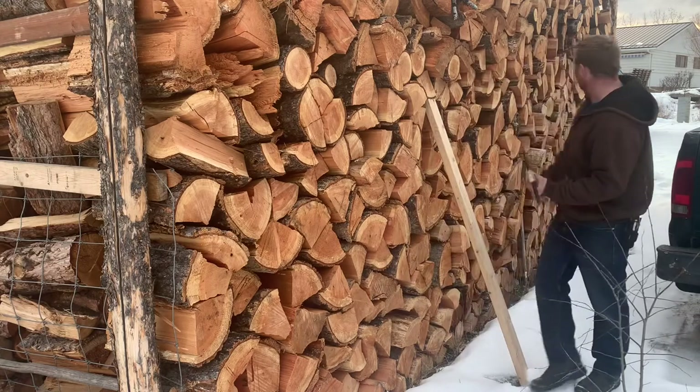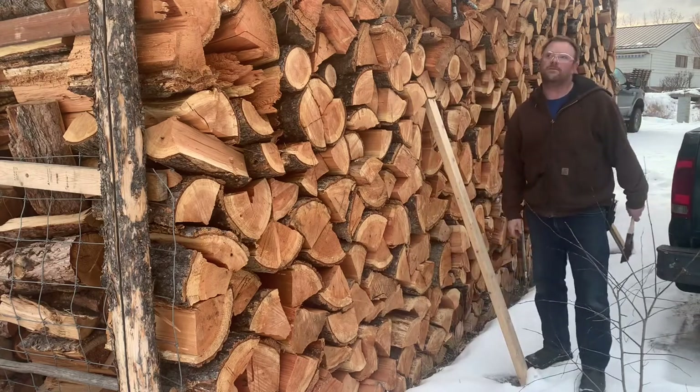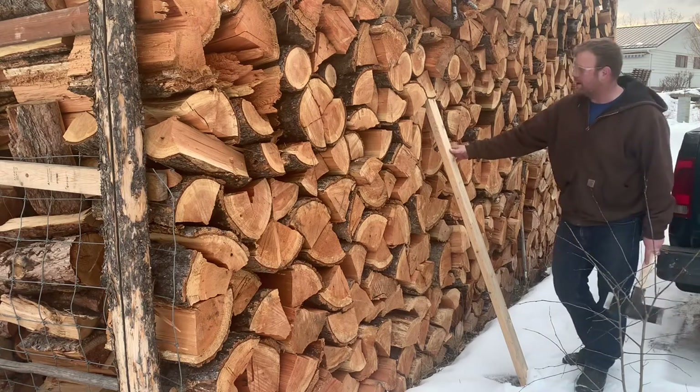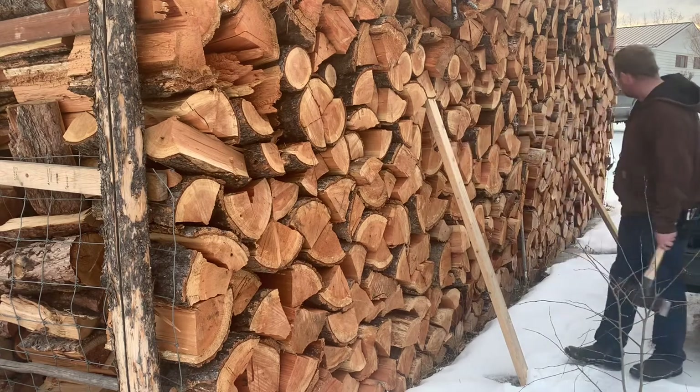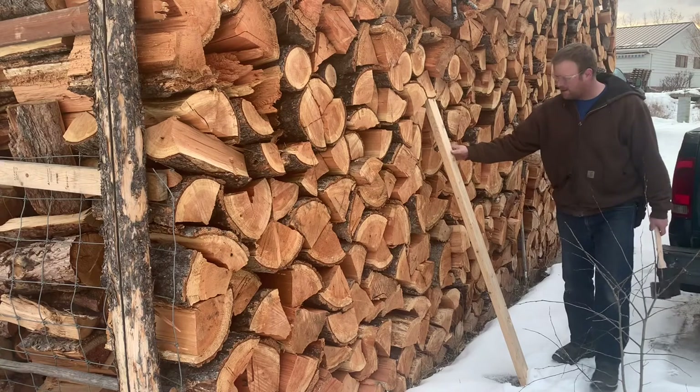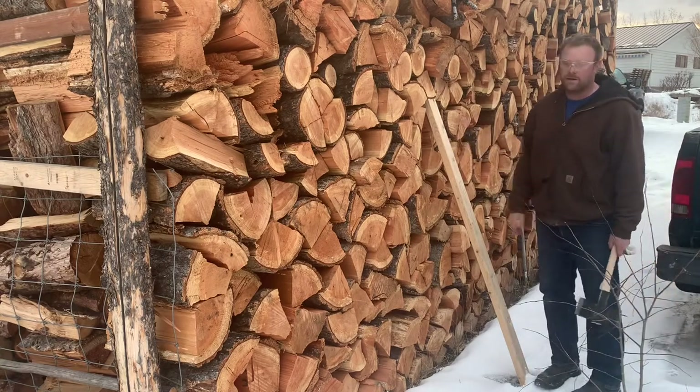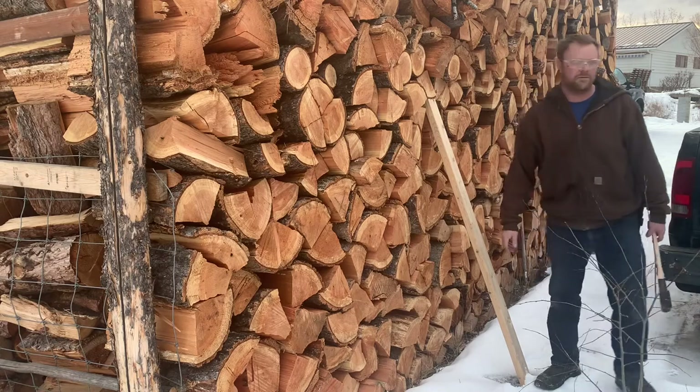After having my woodpile fall over on me like three times, I thought of this simple idea: just take a scrap piece of wood and kick it in there real hard — your woodpile will never fall over again.